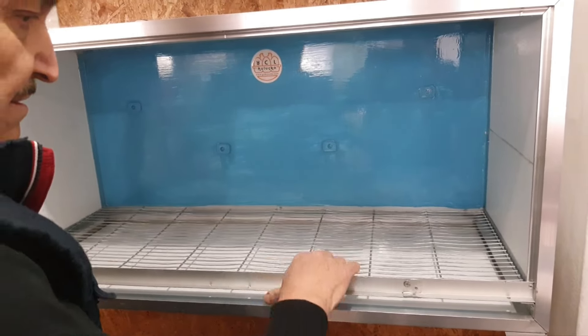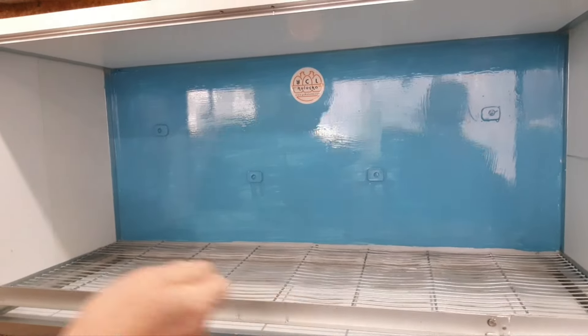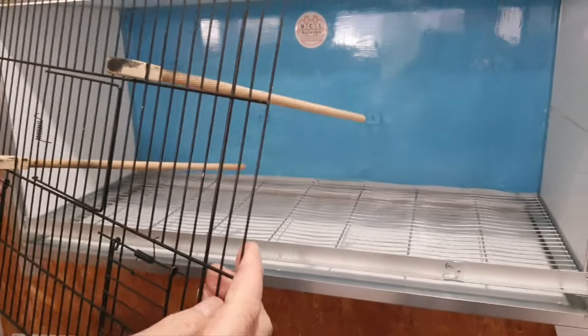İçinde kuş varken bile arkasına hafif bir yükseklik koyup hortumla buradan yıkanabilir. Su çok rahat akar. Takarken de yine çok basit.